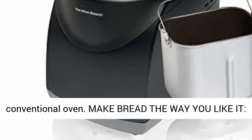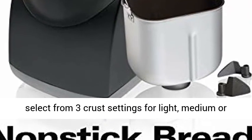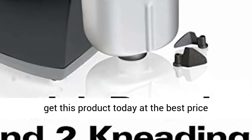Make bread the way you like it — choose to make either 1.5 lb or 2 lb loaves, and select from three crust settings for light, medium, or dark crust. Click the link in the description to get this product today at the best price.